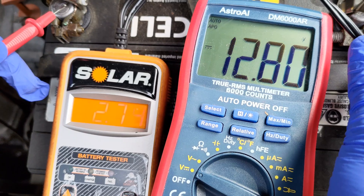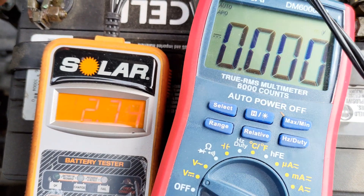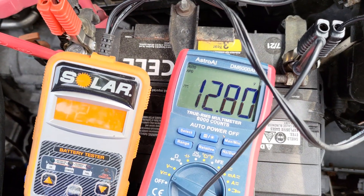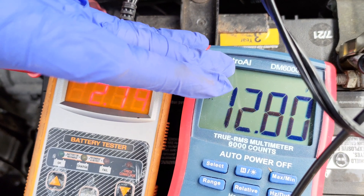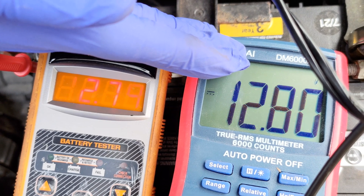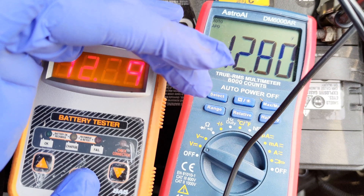The goal here is not scientific accuracy, but just getting close and getting in the ballpark. When connecting a multimeter or tester, I connected the positive probe to the positive on the battery. Then I connected the negative probe to the negative on the battery. When disconnecting, I followed the reverse procedure by removing the negative probe from the negative first and then the positive probe off of the positive on the battery. The voltage of the battery can reveal a number of clues from the reading.